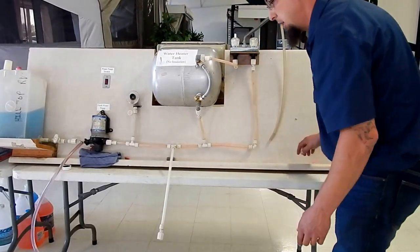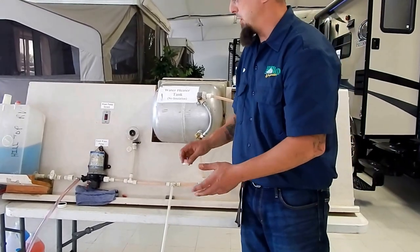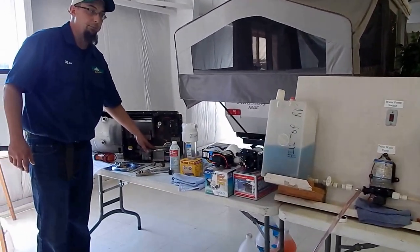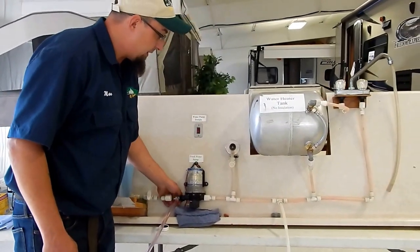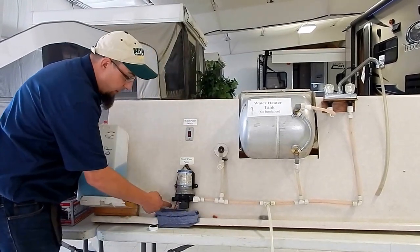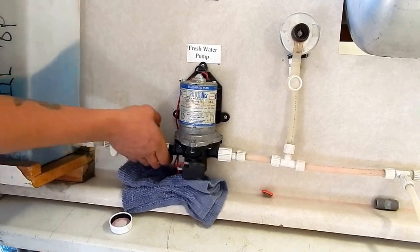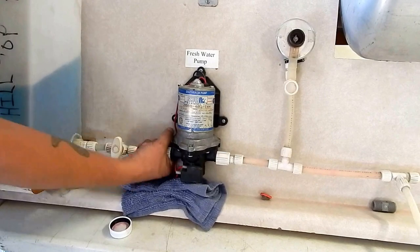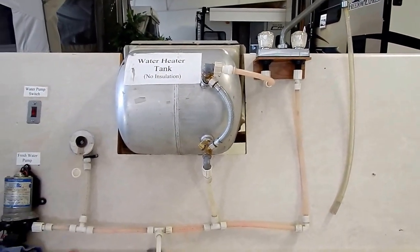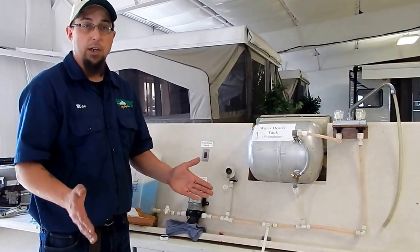Now we're going to leave all these valves open. We're going to leave our sink valves and faucet valves all open for the winterization. We're going to leave our water heater in bypass mode and leave the drain plug out — I store everything inside the water heater compartment. The one thing I can't stress enough is to make sure that when we're done, we hook the water tank back up. We're going to unhook our winterization hose. You can get water out here, that's why I have a towel under here — it's inevitable that you are going to get water draining out of the pump, so make sure we have a rag underneath there. I'm going to hook this back up.